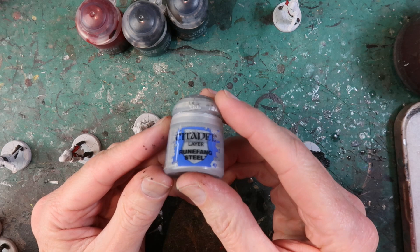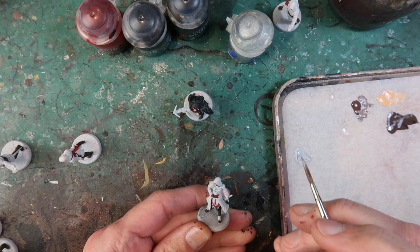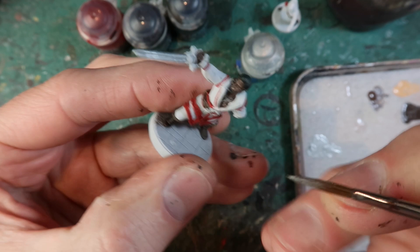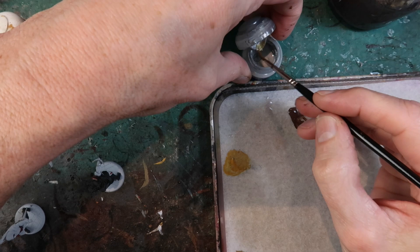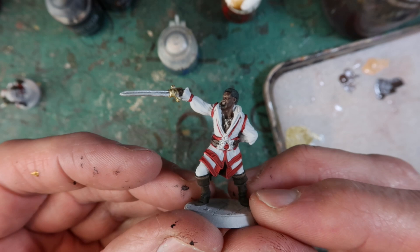Runefang Steel is the silver colour I'm using for the armour plates. Alessandra has a few armour plates on her body so I'll carefully paint those in. Claudio has a necklace, a belt piece, and of course his sword. If I mix a bit of Retributor Armour into that silver I get a nice goldy colour — not too gold, it has a little bit of silver in it. I like to use this colour for the hilts of swords.